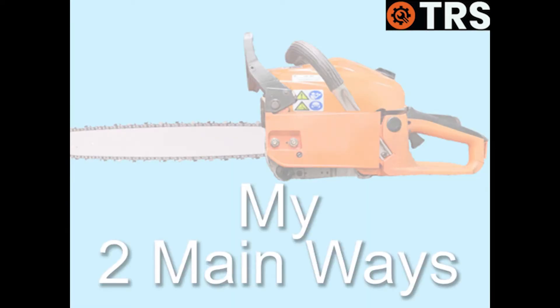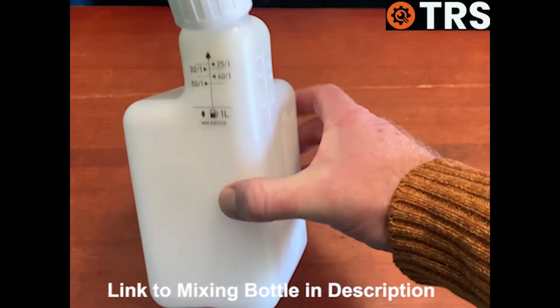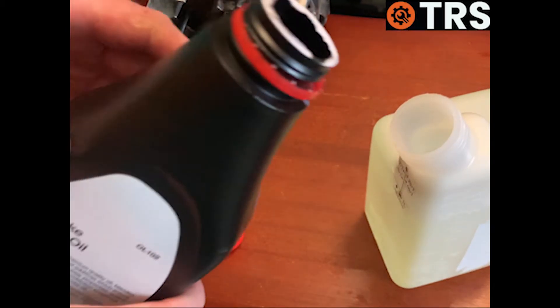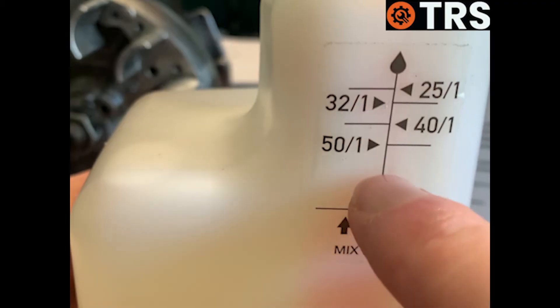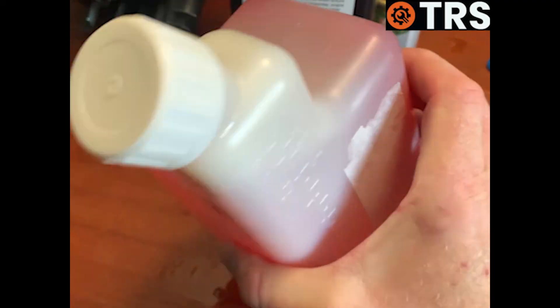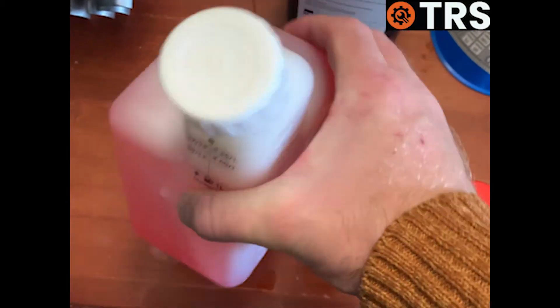Now I'm going to show you the two main ways that I mix fuel. One of the simplest things you can do is to use this type of mixing bottle. We simply fill the bottle right up to the prescribed line of one litre, then add the oil, taking the level to whatever strength of mix you require. I've added oil up to the 50-to-1 mark, and after a good shake we've got a 50-to-1 mix — but we can keep adding oil for whichever strength we wish. It's quick, easy, convenient, with precise foolproof measurements, and the container is portable and easy to store.